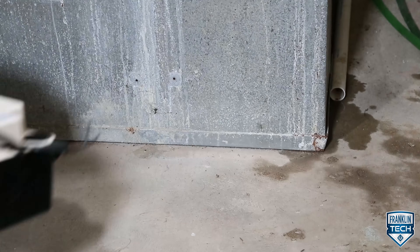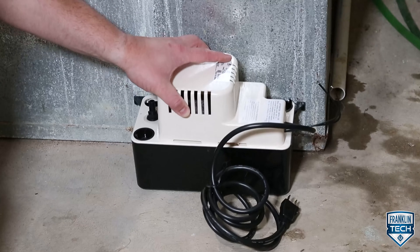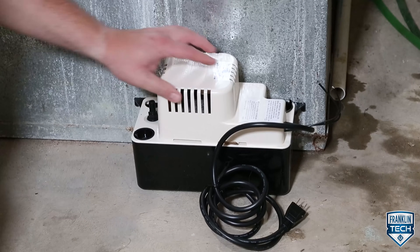For applications where gravity drainage is not possible or practical, the VCMA is ideal. Perfect for tight spaces, the VCMA is typically placed in crawl spaces, ceiling cavities, or basement floors.